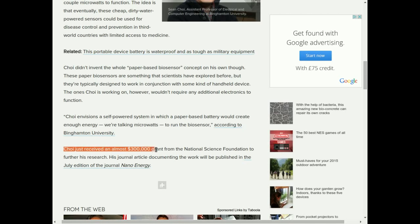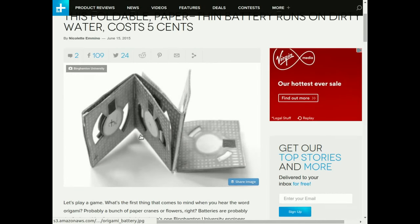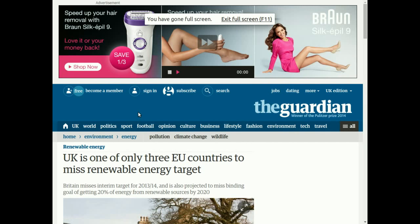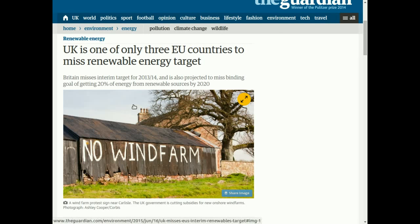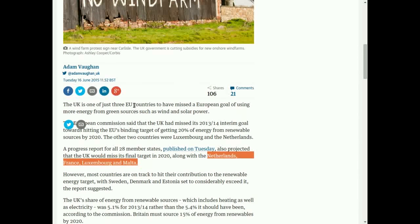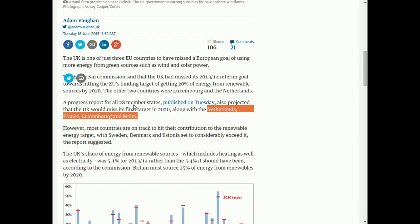I came across an article about an engineer by the name of Sean Choi who has created a foldable, paper-themed battery that runs on dirty water and astonishingly costs 5 cents to manufacture. The battery takes the design principles of origami and is powered by microbial respiration. In other words, it's a battery that runs on dirty water.